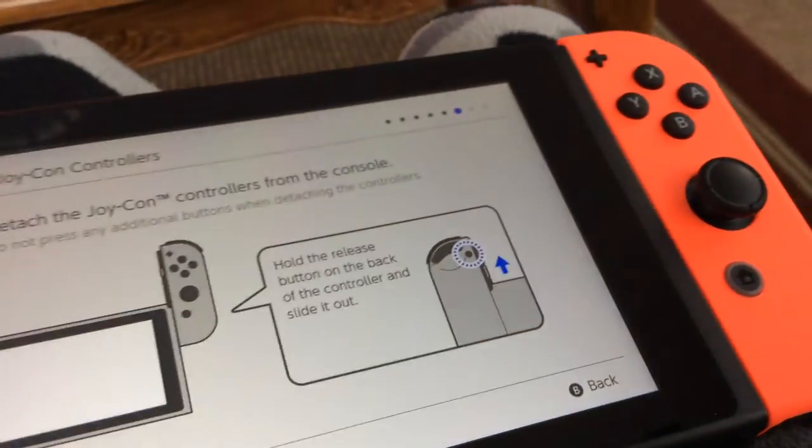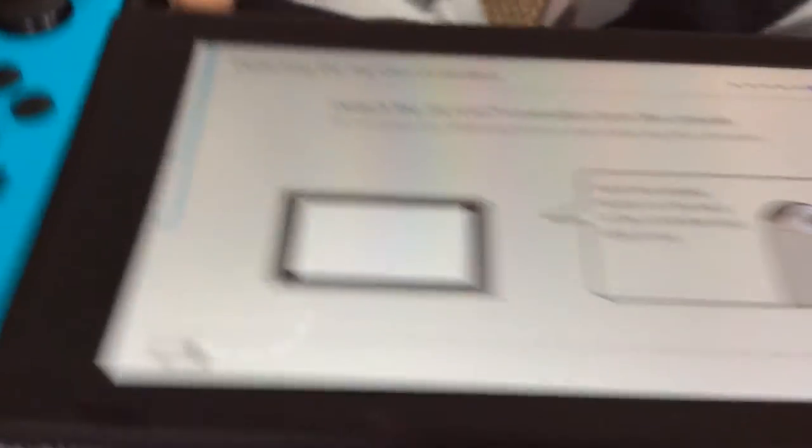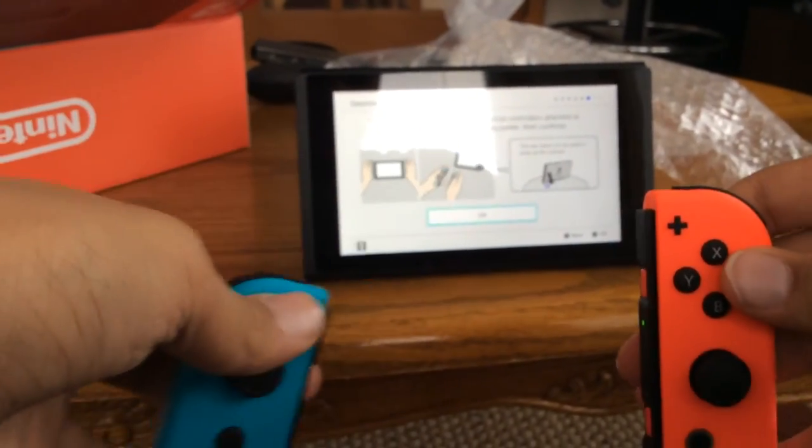Detach the Joy-Con controllers from the console. Oh right — the kickstand! I could have used that the whole time. I'm gonna get it out. There we go. Okay, I'm holding it between my knees now.